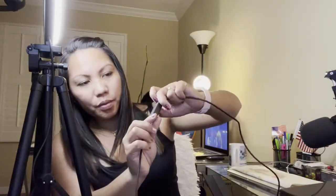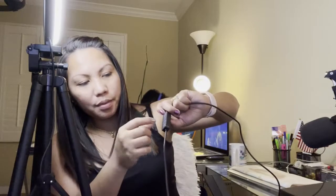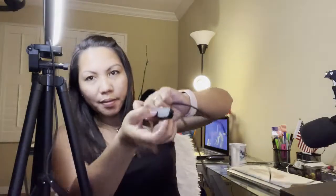Oh my goodness — so bright! There's an adjustable here, guys. Plus for more light, minus for less light. It's right here.